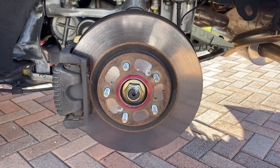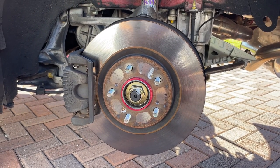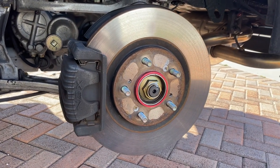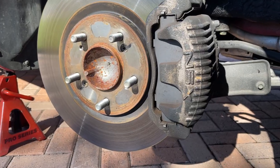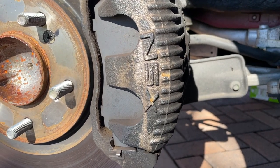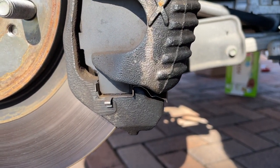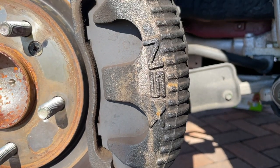When I was deciding how to restore my calipers, I had two choices: one, powder coat, or two, paint. Typically powder coating would be the best option because they last much longer than traditional paint and are far less likely to chip. The downside is that it costs much more and you have to remove and completely disassemble your calipers.